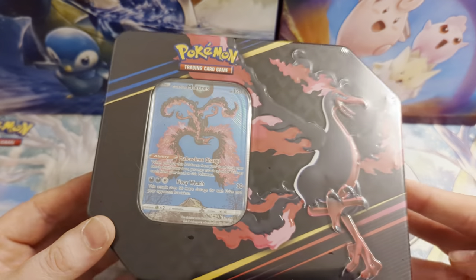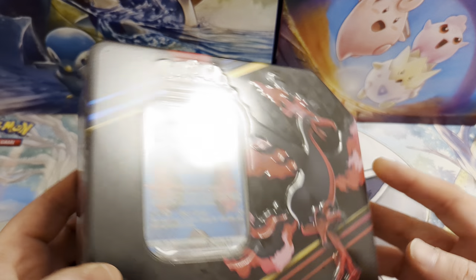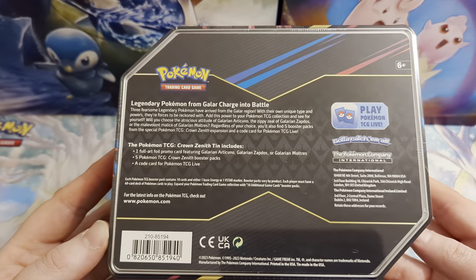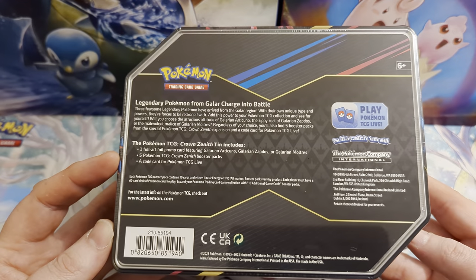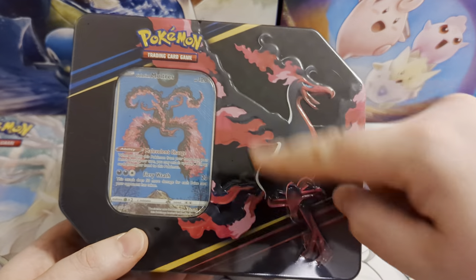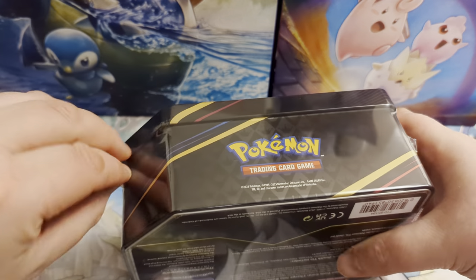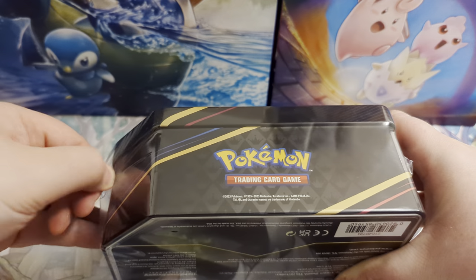Anyway, this is the final of those three tins, so let's get into this and have a look. Just showing you the back first — there's a bit of blurb about what you get: your full art promo card, five booster packs, and a code card. This is quite a nice tin; it has all the birds on the sides and a big image of Moltres on this one, Articuno on the Articuno one, and Zapdos on the Zapdos one.